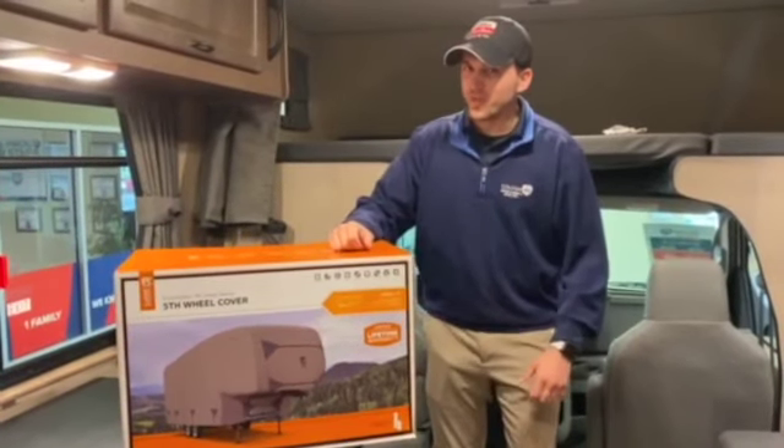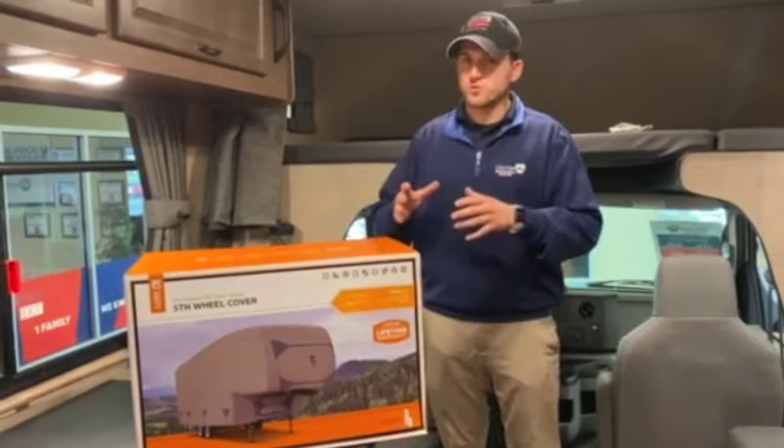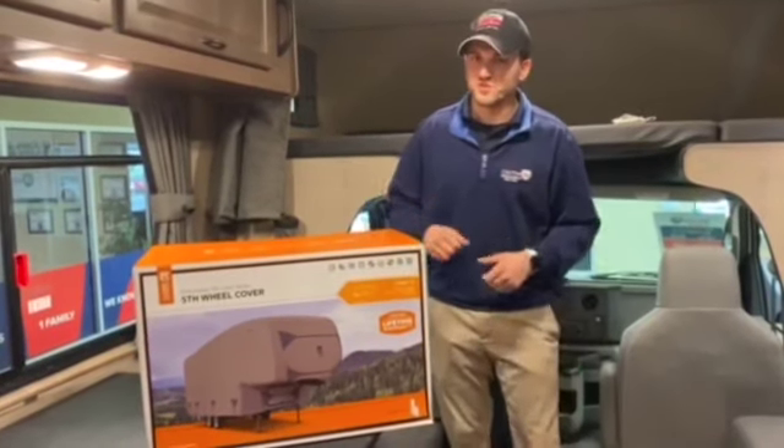Hey guys, welcome back to Widget Wednesday. This week we have a product that's going to be aimed more towards these colder winter months that are coming up.